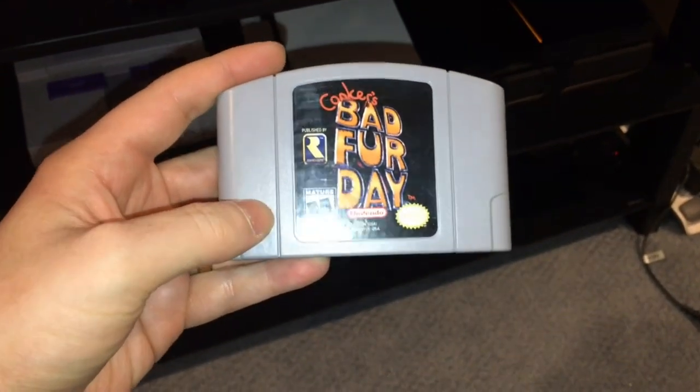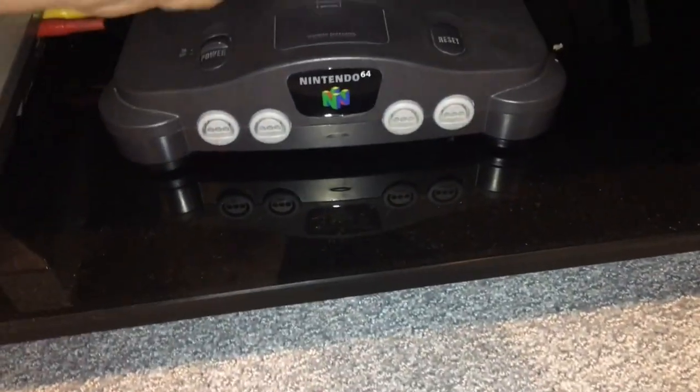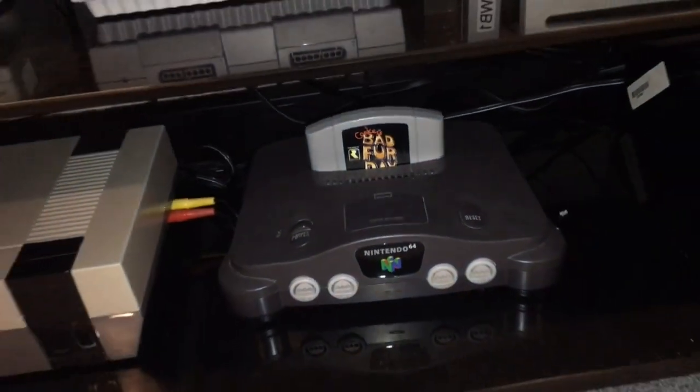Man, I love playing this game. Too bad the N64 controller sucks. Oh well, what are we gonna do? Let's go put it in the console. Boom! Alright.